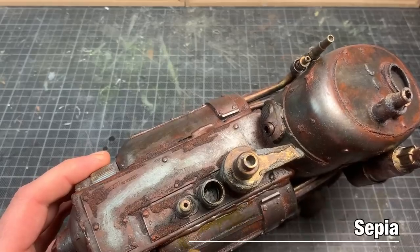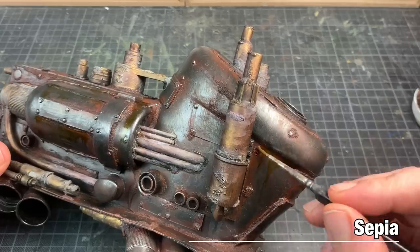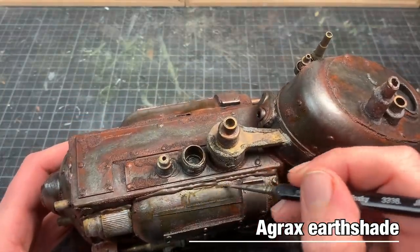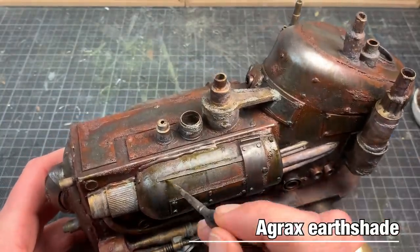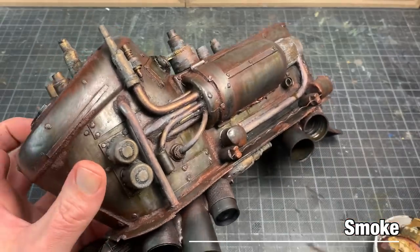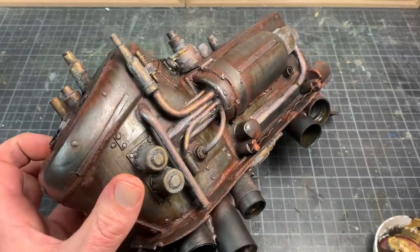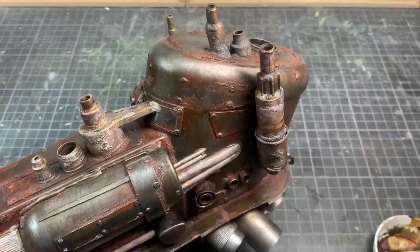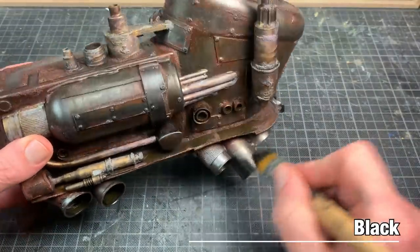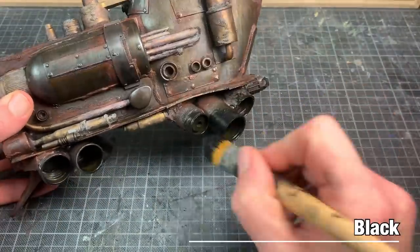And then it's time for the final weathering steps. Some streaking effects with sepia, Agax Earth Shade all over the model where it's appropriate. Some Vallejo Smoke — one of the effects I forgot to mention — into the engine compartments, and some streaking effect also here and there. This is very potent stuff, so be careful when applying. A bit of black to simulate the soot on the exhaust pipes.